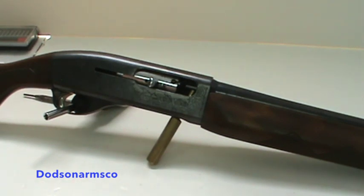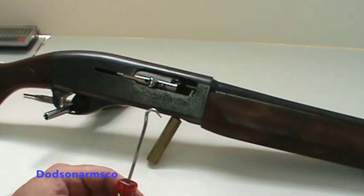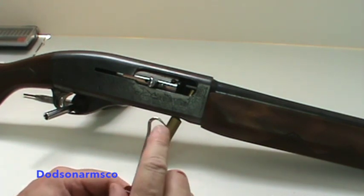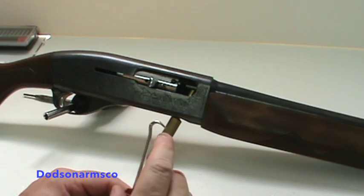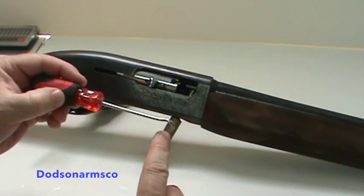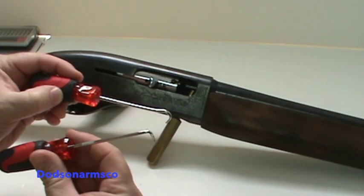With your set of dental picks, these are the two I like to use. This is the one I pull the plunger back with — you can see how it is pulled back at an angle. When you pull it back at that angle, it allows you to withdraw the plunger into the bolt. If you use the flat one, you can't get it back far enough.